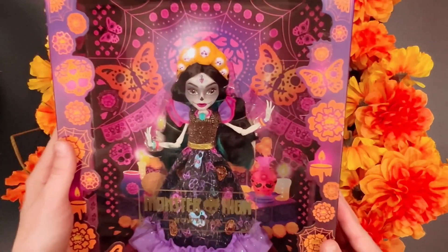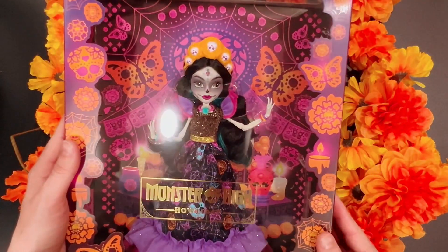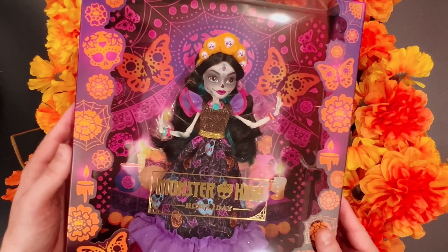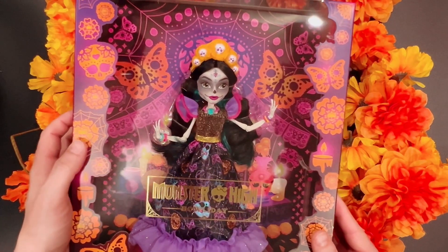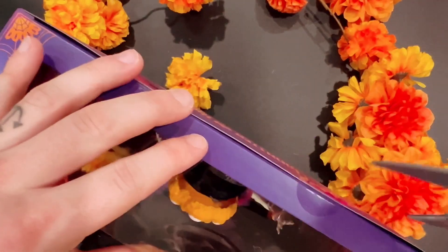This box is so pretty. I would want to keep it but usually I don't keep boxes. I just love the mix of spider webs and candles on it. So let's get her out.